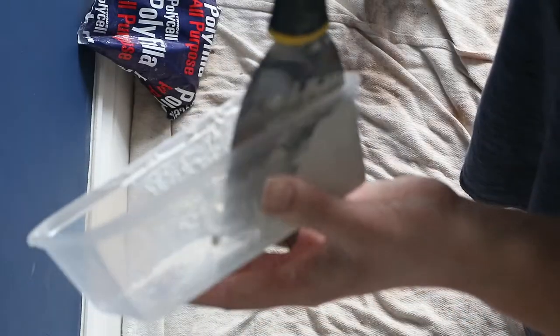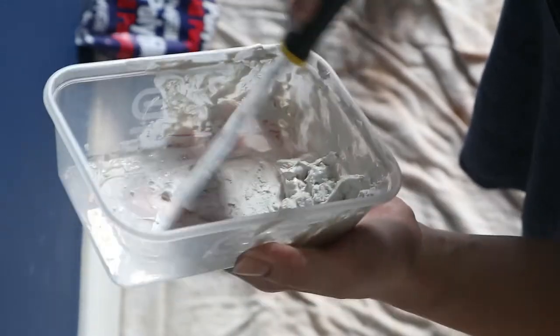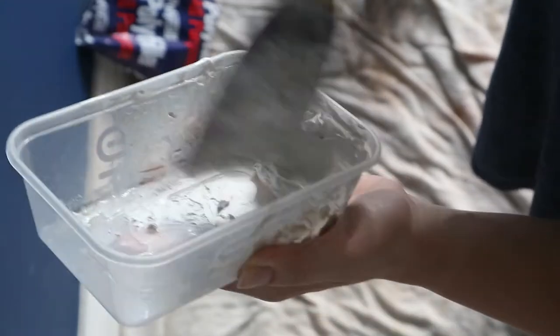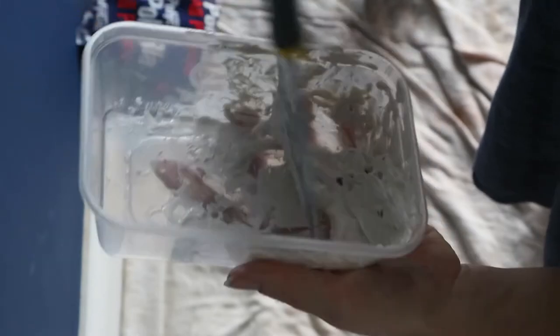I'm going to add a little bit more powder. If I was filling shallower areas I would use a more watery mix — like when I'm filling walls while decorating. But if I'm filling a deep hole like this one, I like to make it a bit thicker because it fills the hole better.